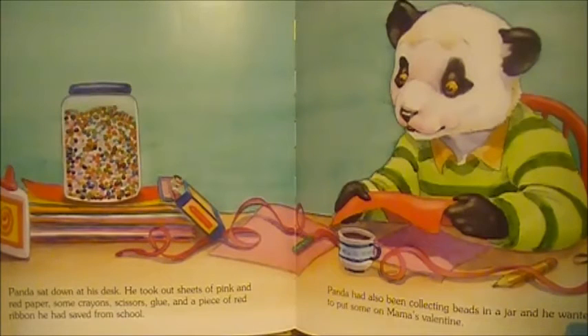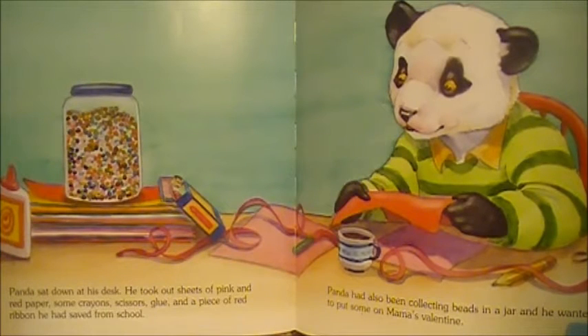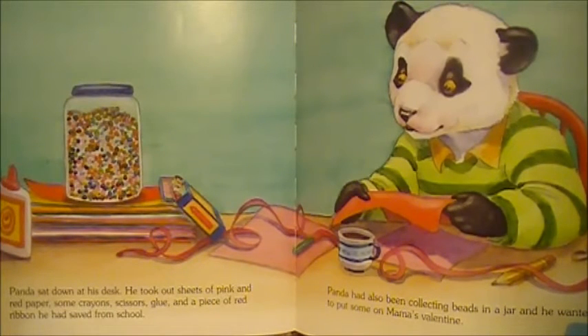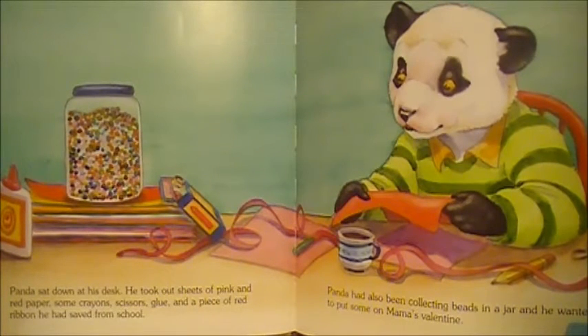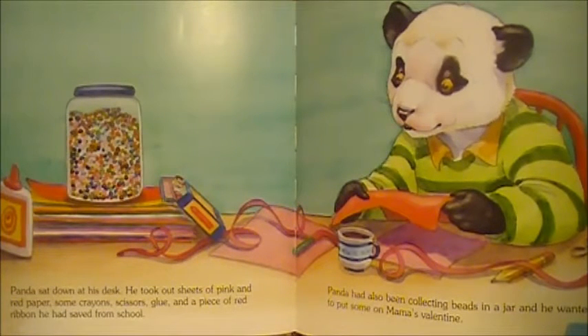Panda sat down at his desk. He took out sheets of pink and red paper, some crayons, scissors, glue, and a piece of red ribbon he had saved from school. Panda had also been collecting beads in a jar, and he wanted to put some on Mama's Valentine.